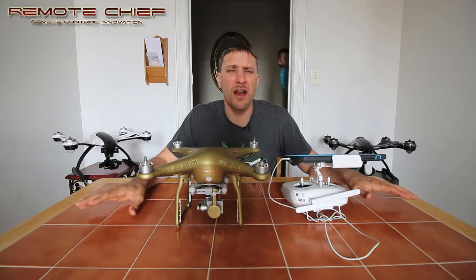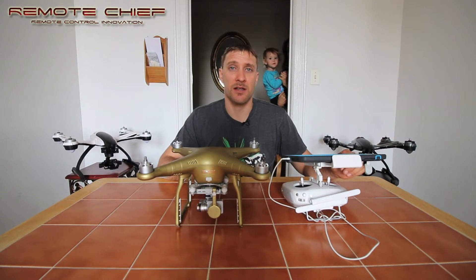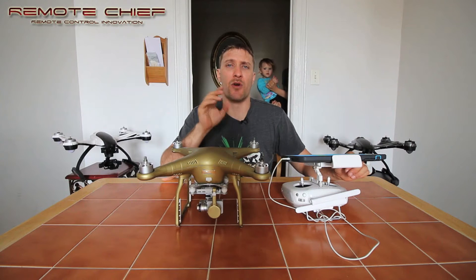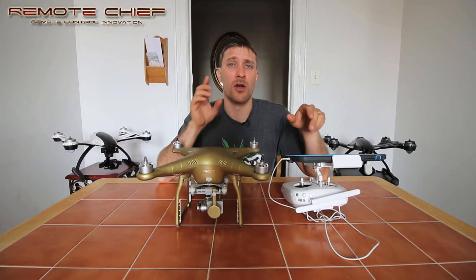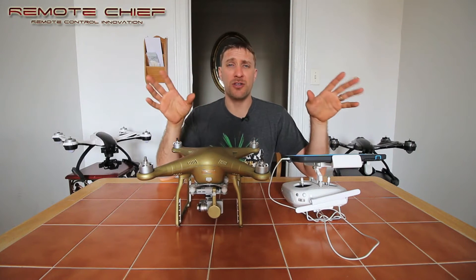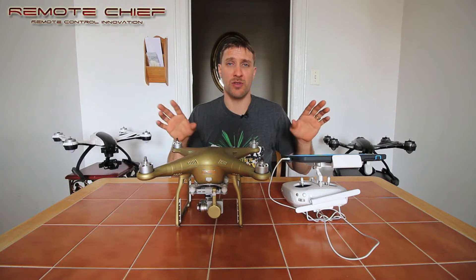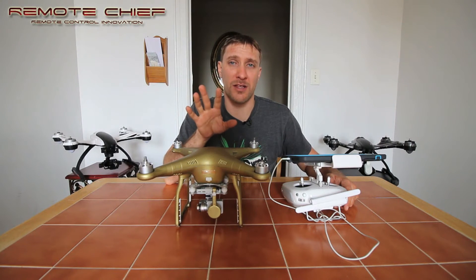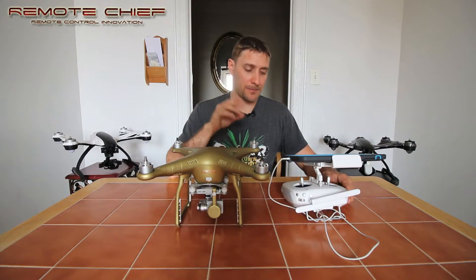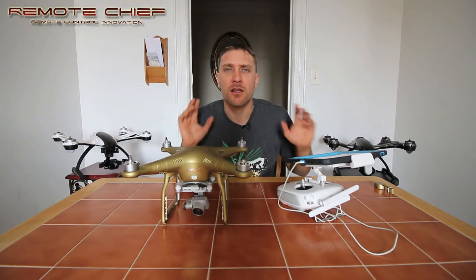What I'm finding is that right after an update it seems to do something with the communication with the IMU — that's right, the IMU, the Inertial Measurement Unit. Something gets off when you do the update, and you're going to have to recalibrate your IMU after every update. After you recalibrate your IMU, also calibrate your gimbal, and you should have no issues at all once you do these two things.